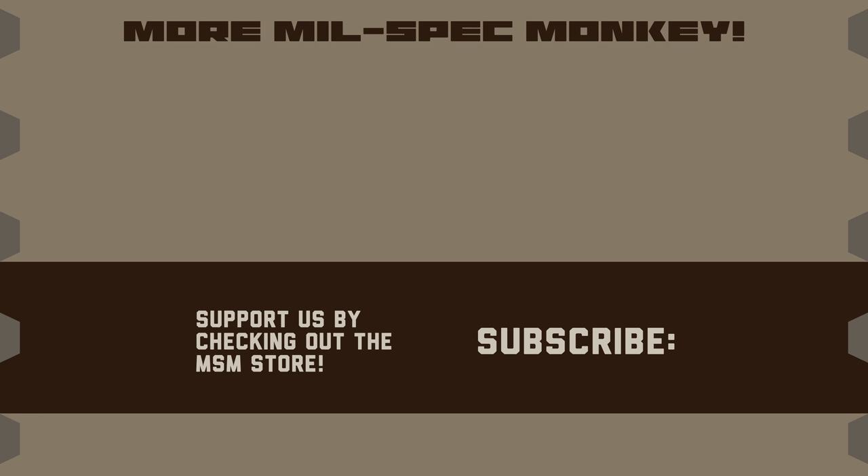If you like this video and want to support us, please check out the Mil-Spec Monkey Store. Although known for morale patches, we also specialize in a good selection of DIY hardware and tactical accessories. Thanks for listening!